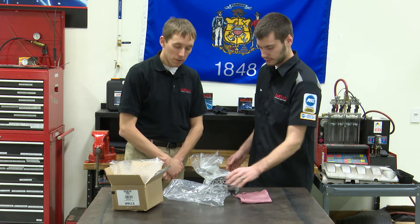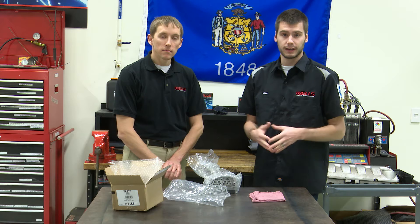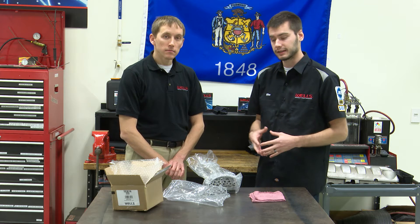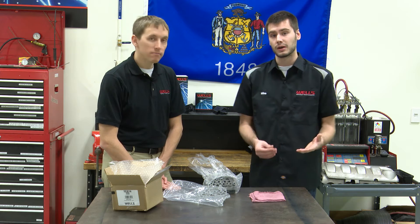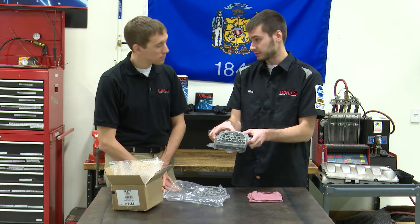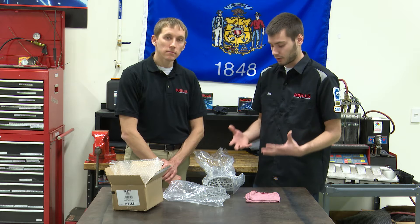This solenoid pack is actually kind of unique. We get a lot of calls in the tech department regarding transmission codes, solenoid codes, and transmission problems, with people trying to replace individual solenoids. This is an entire solenoid pack — it includes all the solenoids normally inside the transmission, all included in this pack. And it's externally mounted. Back in '89 when Chrysler decided to engineer this, they put it right on the side of the transmission, which is really nice for technicians — it's a lot easier to replace than pulling off the transmission pan and valve body.